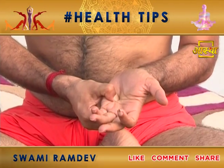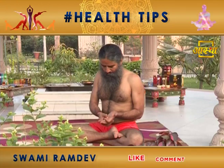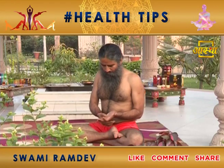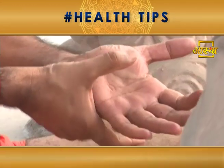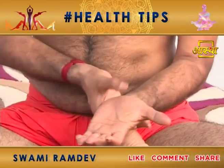This point is for diabetes, for pain, for kidney, and for thyroid.